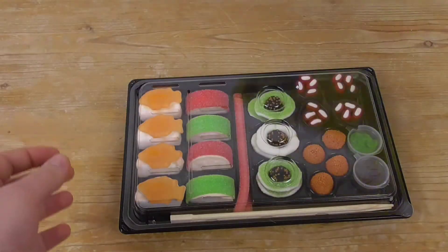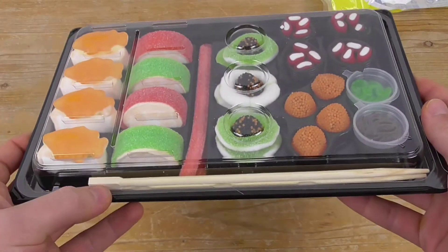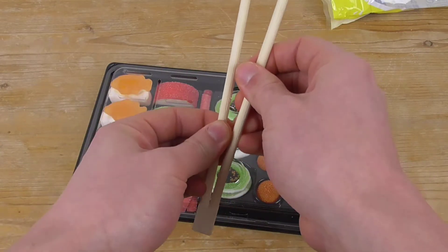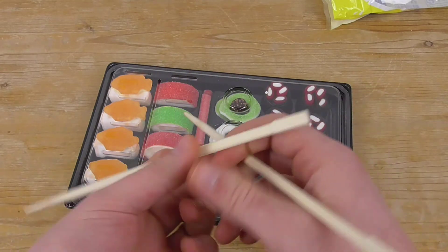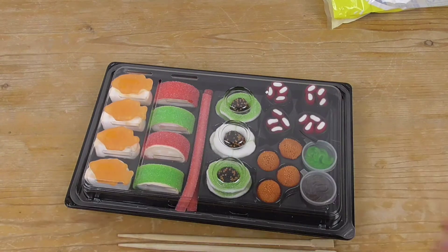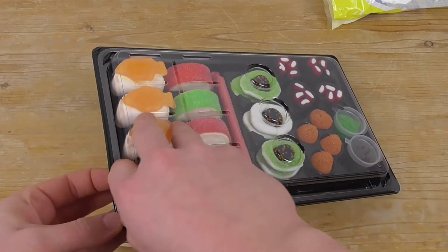It comes like a real sushi box — this is cool! We even have chopsticks. I have to be careful because I'm not the best with chopsticks. Let's unbox the box.